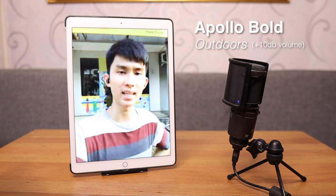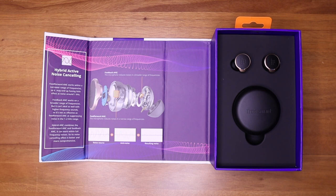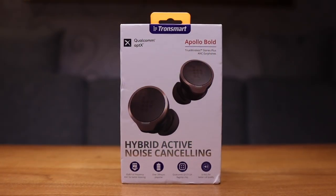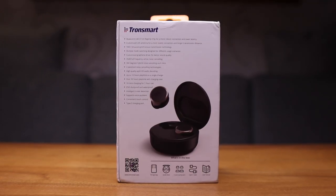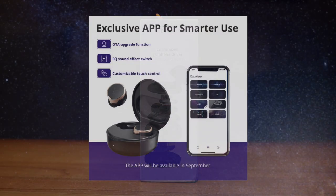In conclusion, for a hundred bucks you'd be hard-pressed to find something better than what the Apollo Bold has to offer. It has amazing bass-focused sound, a premium chip delivering good call quality, amazing ANC and battery life, customizable controls, and a good enough charging case — we have a winner here. If you're looking for ANC earbuds, this is just the start as I'll cover more in coming weeks. Let me know in the comments if you're planning to get it. I'm Kenneth — thank you for watching and I'll see you in the next one.